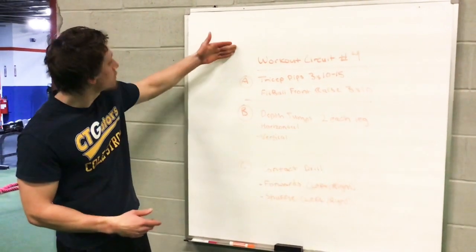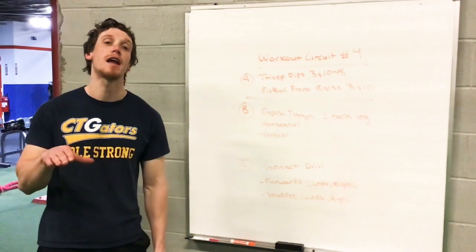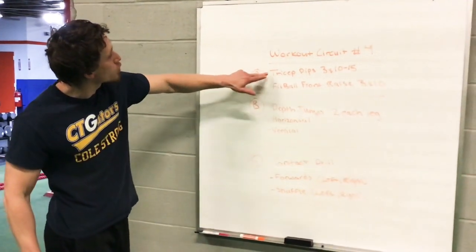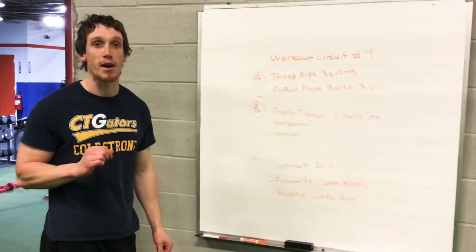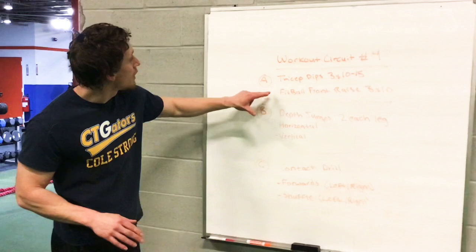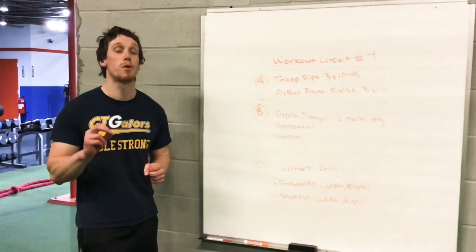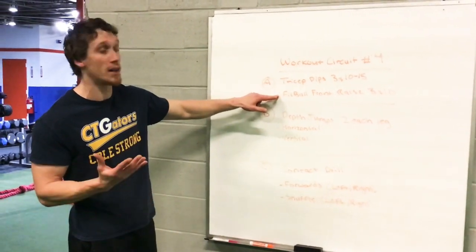Hello everyone and welcome to this week's fourth workout. Got a good one planned for you today. It should take about 10 to 20 minutes. Starting with a little bit of upper body right here. We have our tricep dips going for three sets of 15 — a very good bodyweight exercise, very simple. And you're going to pair that with a fitball front raise, three sets of 10. For those that throw in their sport, this is going to be a very good exercise to help increase velocity.